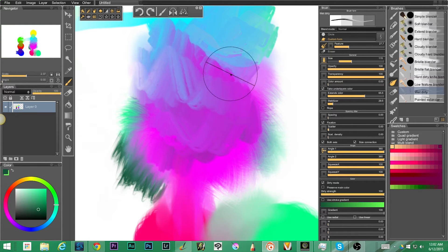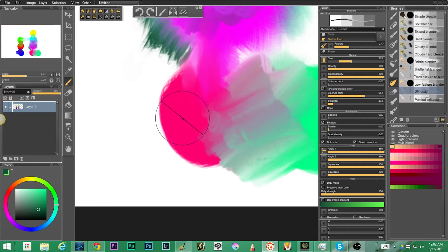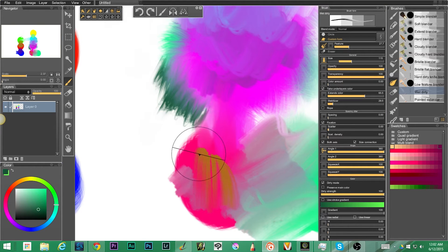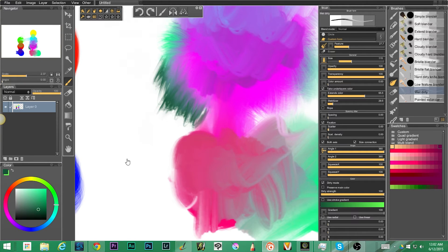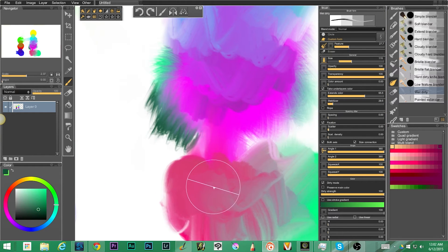We have the wet dirty blender — it's a dirty brush and it's wet so things move. It's using a cool custom form. It stays dirty as you move, so if I'm mixing up here there's a brownish color that it carries over here. Once I mix it in with other colors it changes. I can bring the pink over from that area — so you can pull it, and dirty mode is at 100% dirty strength.